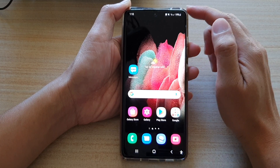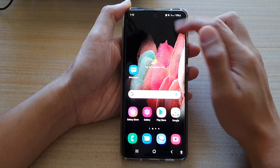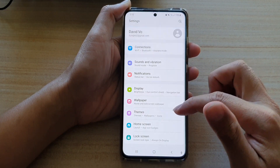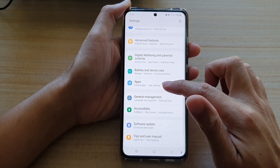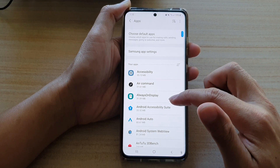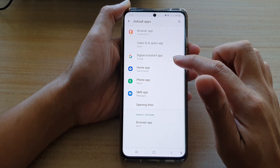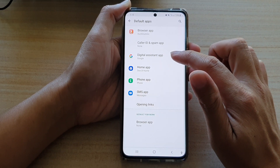First, let's swipe down at the top and tap on the Settings button. Then go down and tap on Apps. In Apps, tap on Choose Default Apps, and then tap on Digital Assistant App.